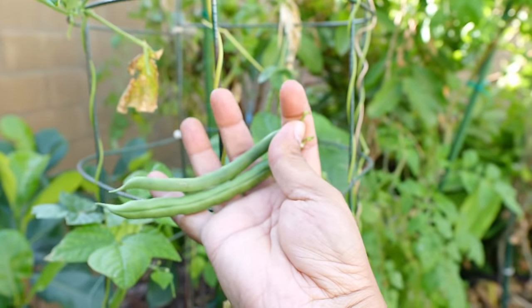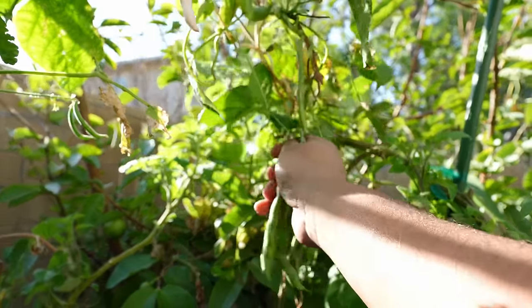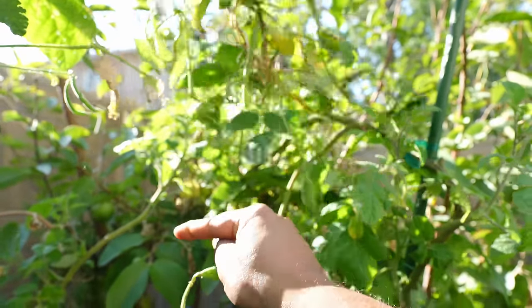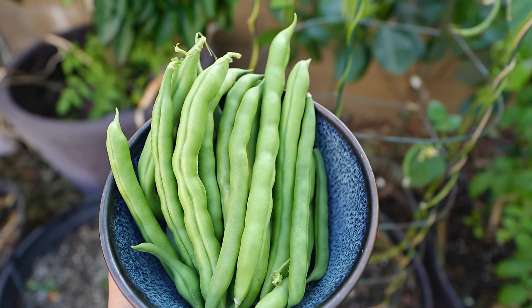Beans grow great in the relatively warm winters in Southern California. You can see the plant produces a lot of beans. Here is a harvest of beautiful looking beans.